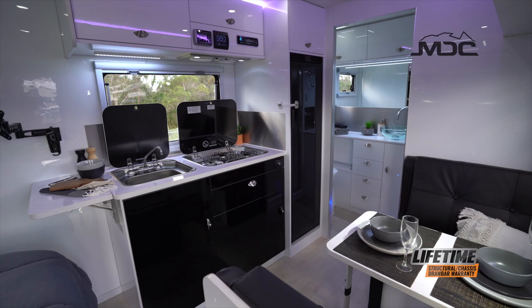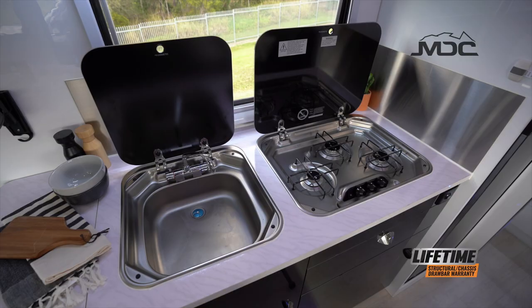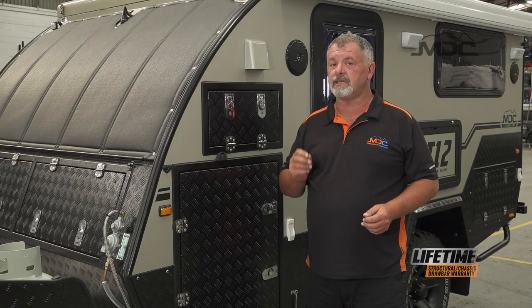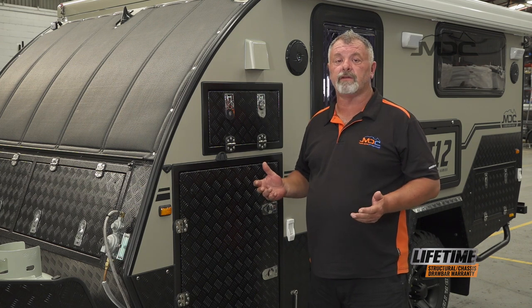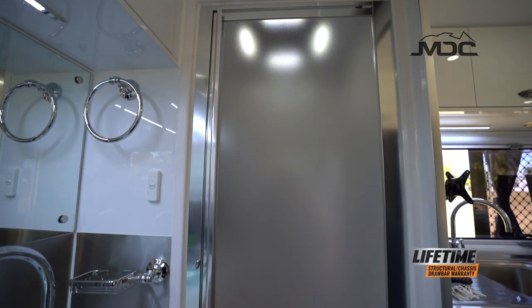For benchtops and Formica, don't use any bleach-based materials on that. Mild soap, some spray and wipe or something — don't ever use bleach. Bleach is something you don't want to use, especially in the toilet in your caravan or camper. Bleach will ruin things like rubber seals and surfaces and could discolour them.